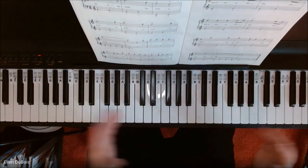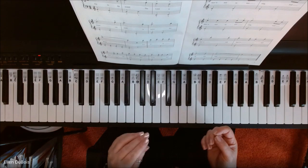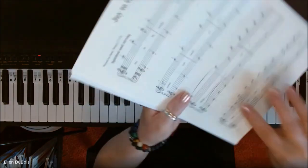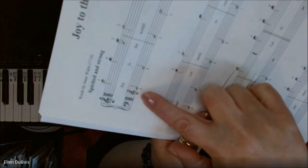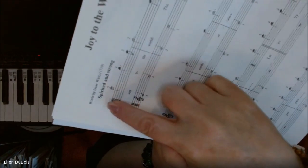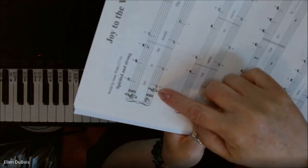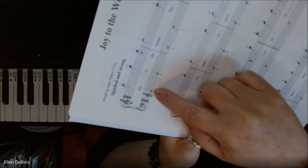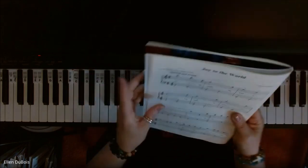Your left hand and your right hand are working together a whole lot in this song. Just as a point of interest: your left hand is playing in the treble clef. So even though the left hand is typically bass clef, pay attention to this, because that is a big deal. This note is an E, not a G, because you're reading just like you do up here.